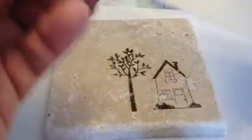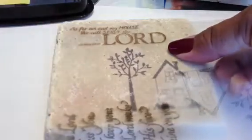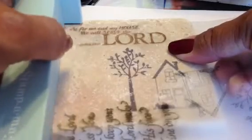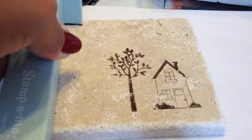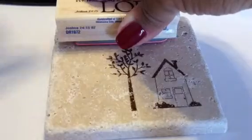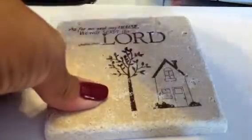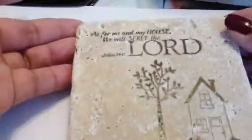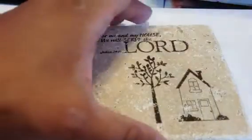One more time with the imaging sheet. I want the sentiment on the top left corner, so I'm going to place it up there where I want it, and I think that looks just about right. Stamp-O-Majig one more time, and as I hold that in place, I'm going to go ahead and ink my stamp off camera — the sentiment — and butt it up against the Stamp-O-Majig. Press down, remove the Stamp-O-Majig and press. And there it is — a beautiful stamped image. These are going to be coasters, wedding favors for their upcoming marriage in October.